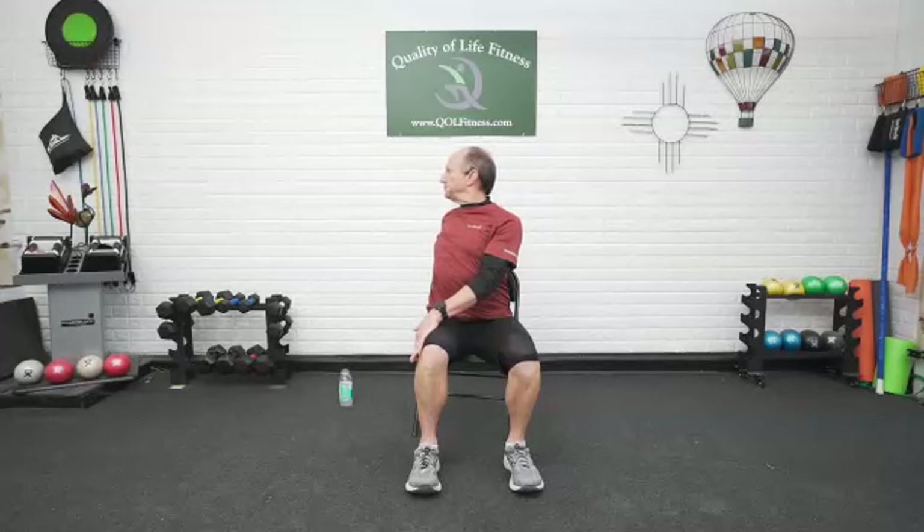Same on the other side. Right hand on the outside of the left leg, left arm goes back behind — either grab the bottom of the chair or the back of the chair, whatever's right for you. Chest out and rotate that back shoulder. Keep your eyes up. And bring it back out to center.